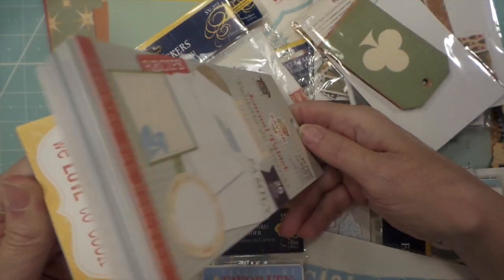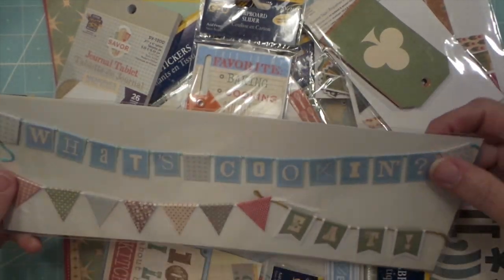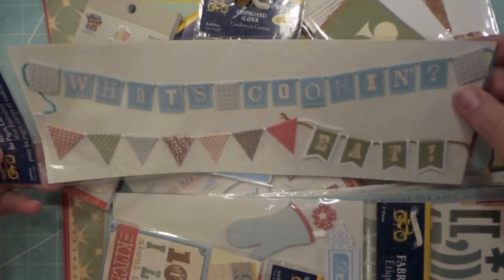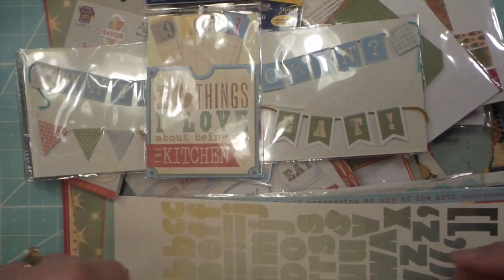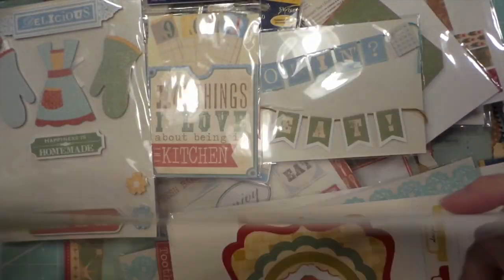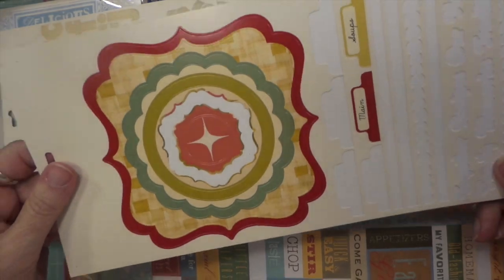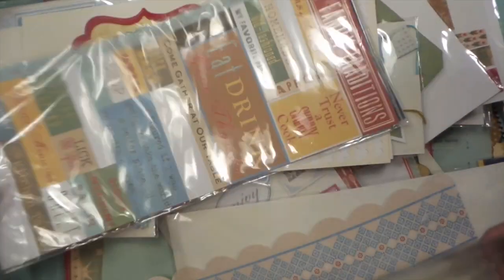They're all kind of the same color vibe. This will be so fun. I think I'm going to make a few books out of all these — some to sell and one for my niece.